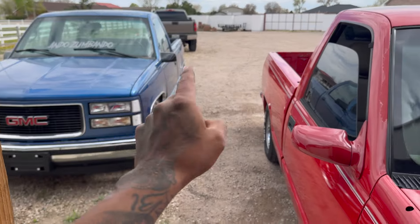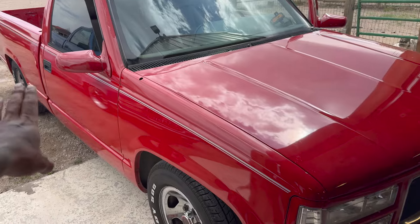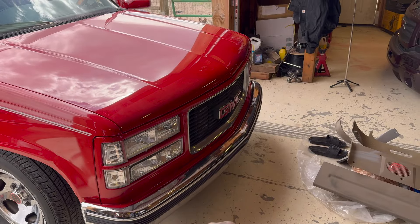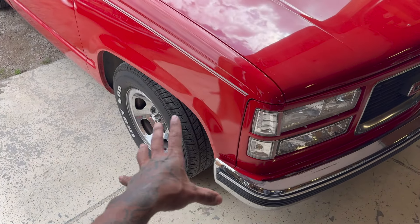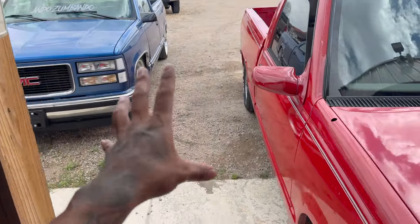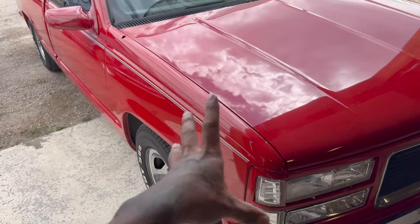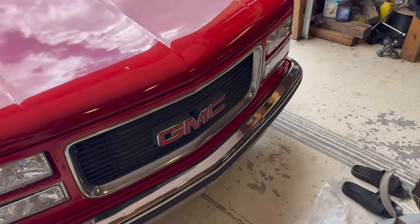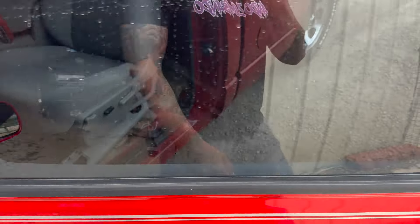Personally, I like the 454 SS mirrors better. Les digo, a mí me gustan más los espejos de la 454 SS. Vamos a cambiar todo eso — las molduras, el emblem, nuevas luces, el plástico del bumper, los HC control arms, y la misma suspensión que tiene la azulita. I ordered the same suspension the blue truck has — I ordered the same one on the red truck from IHC. Today we're gonna be working on the interior.